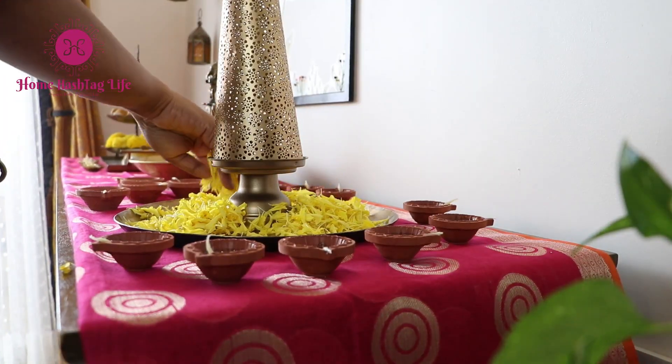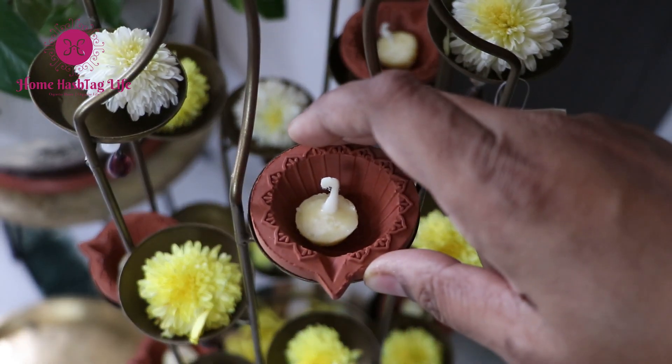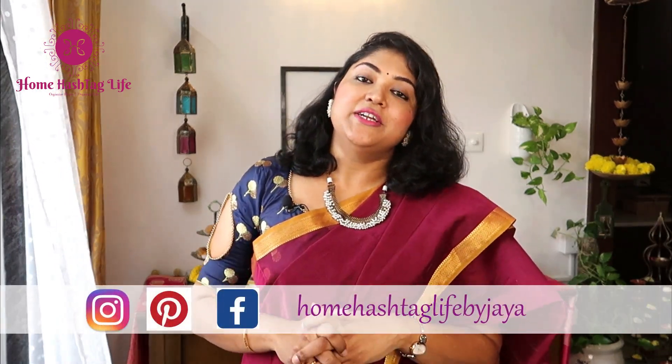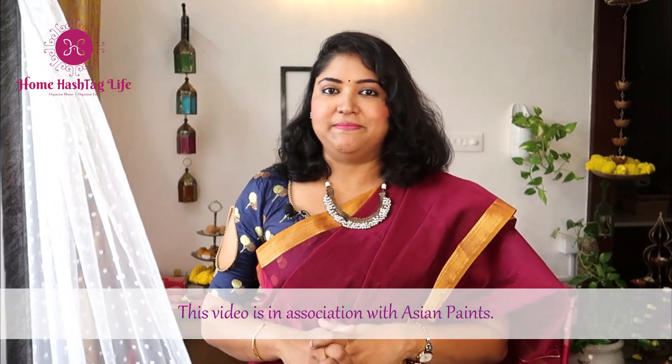Namaste, welcome to Home Hashtag Life. It is that time of the year when we eagerly wait to decorate our home for Diwali — kuch hatke, kuch different, kuch special, hai na? This year also I am all set to share a few festive decor ideas from our home to yours. Hope this video will bring some new ideas to decorate your home for Diwali. This video is in association with Asian Paints.